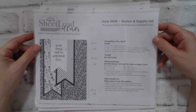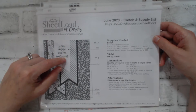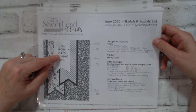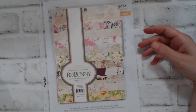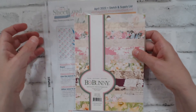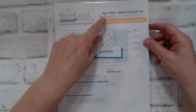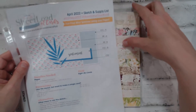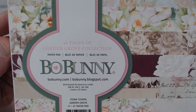I do have a video on the June rewind where I used the Park Lane 6x6 paper pad to create the June sheet loads — I'll have that link in the description box below. I also brought in the April 2022 sheet load; these were the most recent cards I've made.